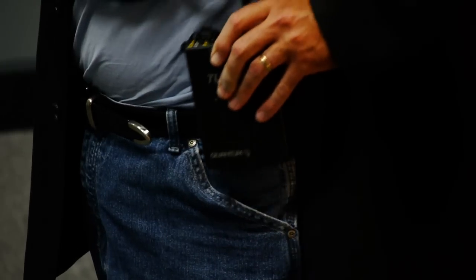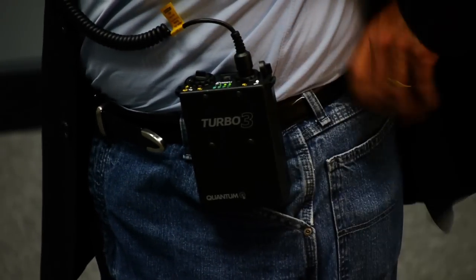Using the battery pack system is smart because you don't need the weight of the batteries up on top of the camera — that can get really heavy really quick. It's more comfortable to clip the battery pack onto your belt or slide it into your sport coat.